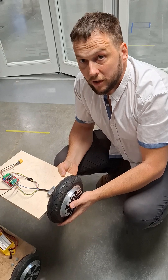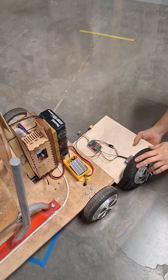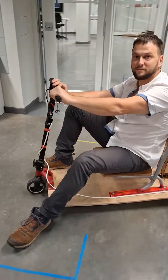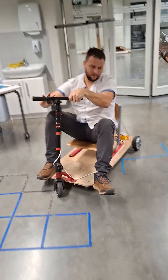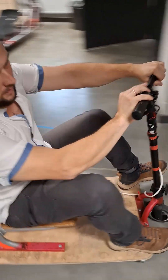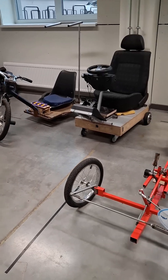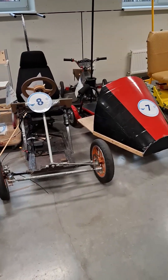When everything is working okay, we are connecting the motor to the car. I am ready for the test drive. You can see the next iterations of kids' dream cars ready to compete.